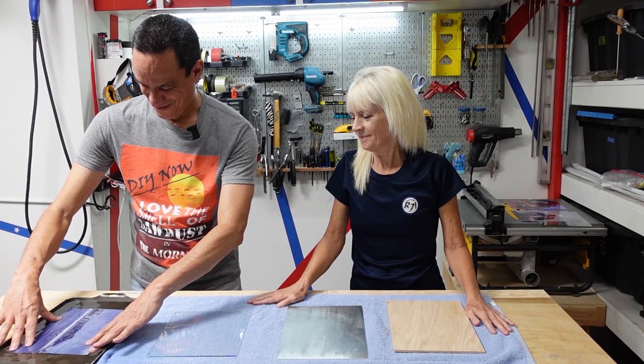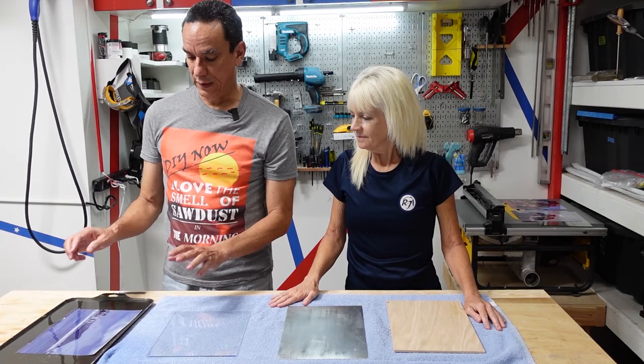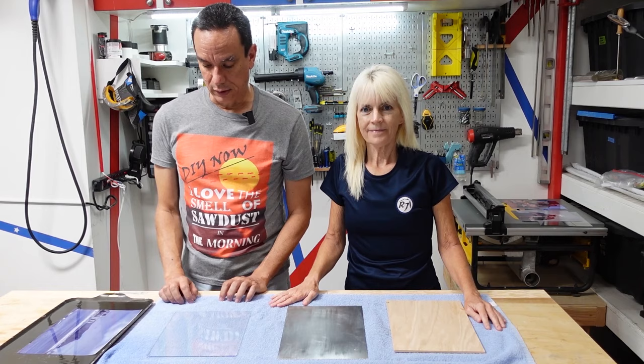Once this gets wet enough, the idea is that you should be able to slide the thin layer — let's call it plastic — onto the surface, and then slide out the white backing. The thin clear layer should stay on top.